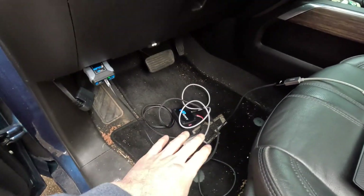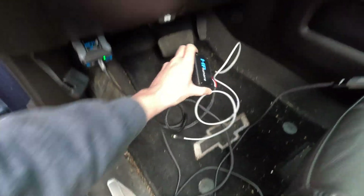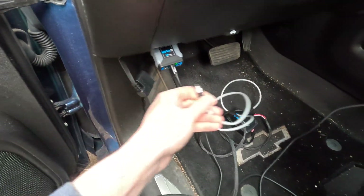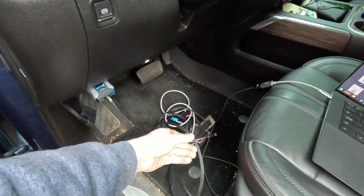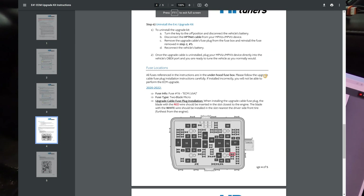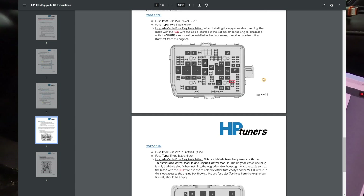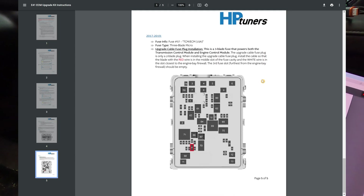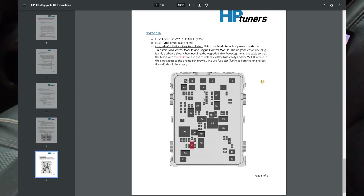I've got everything laid out here. I've got my MPVI3 and my E41 upgrade kit. This is the connector that's going to screw into the back of the MPVI3, and this is the long cable that's going to go into the engine bay and plugs into the ECM fuse. Essentially, we're going to find and remove the ECM power fuse. We're working on a 2021, so we're looking for fuse 78.